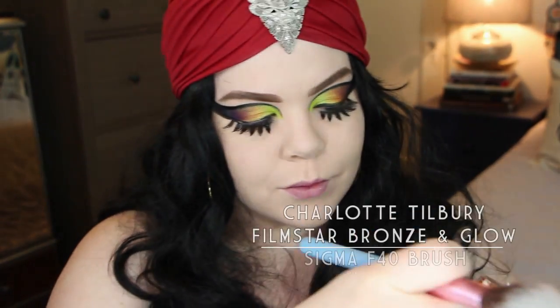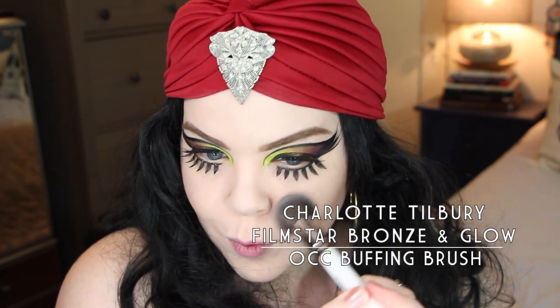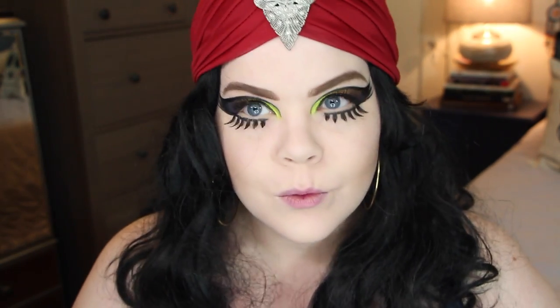You guys might notice I'm wearing a different wig here — I at first thought I might want to wear the black wig, but then I decided it wasn't really working for me, so I ended up changing it. I also tried the Charlotte Tilbury Film Star Bronze and Glow — I'm not sure if I love it yet.